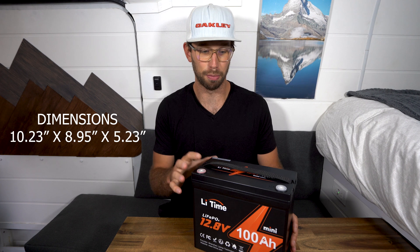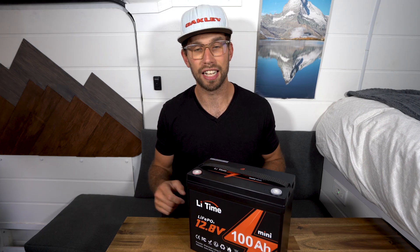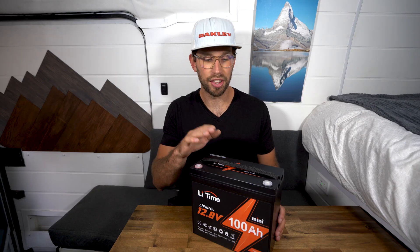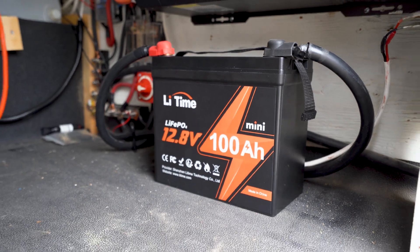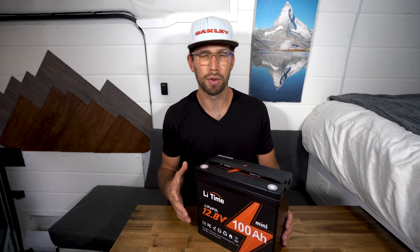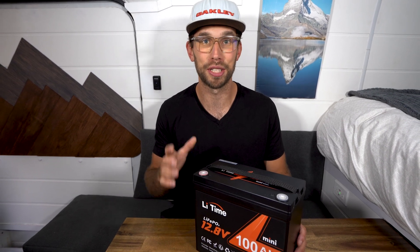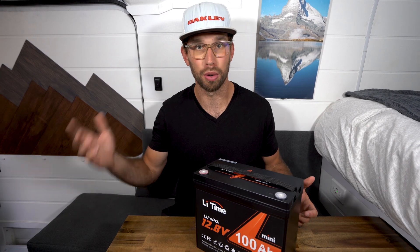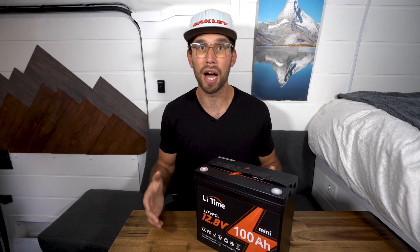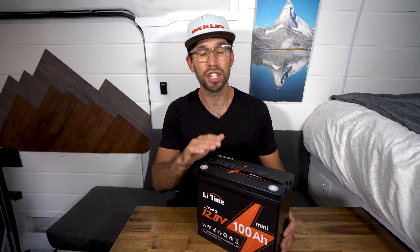This battery is 35% smaller and 25% lighter, weighing just 19 pounds, with a price tag of just $350 US. It has a five-year warranty and 6,000 cycles at 80% DOD or 4,000 cycles at 100% DOD. The 100 amp BMS supports a 250 amp 5-second surge, with over voltage, under voltage, overheating, over current, and short circuit protection — but it is missing low temperature cutoff, which is a huge deal living here in Canada. If you live in a colder climate I wouldn't recommend this battery, but for a mild or warmer climate and you need something really small, this is going to be perfect.